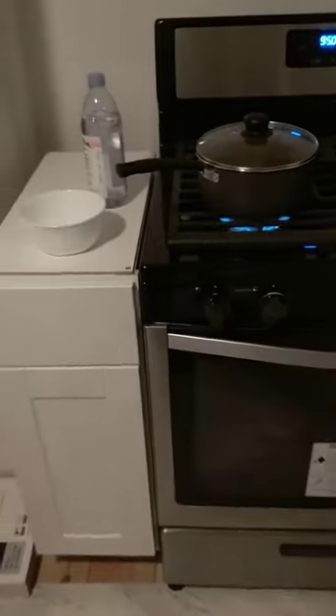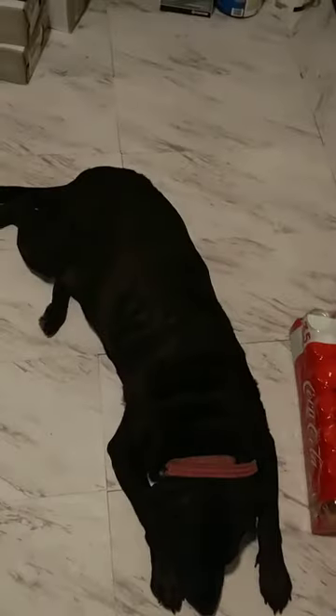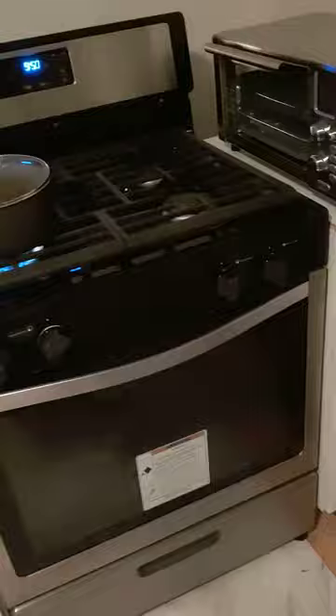This is from Home Depot, and it's our new kitchen. We love our new kitchen.